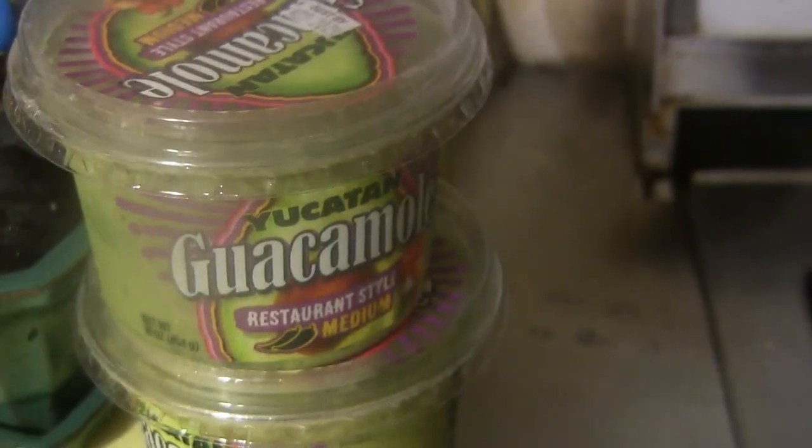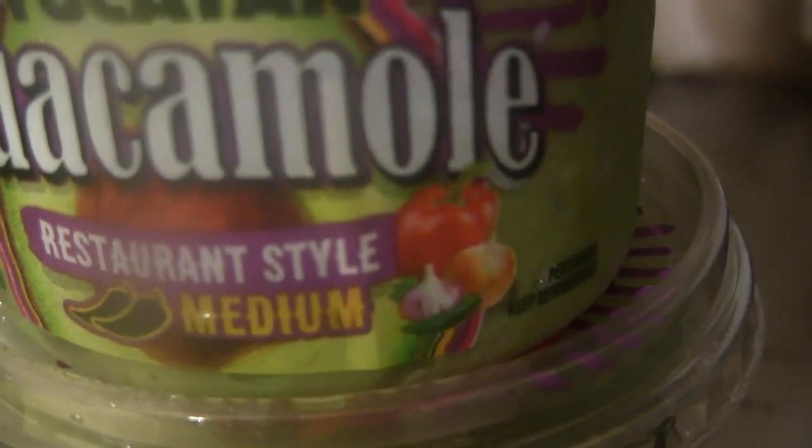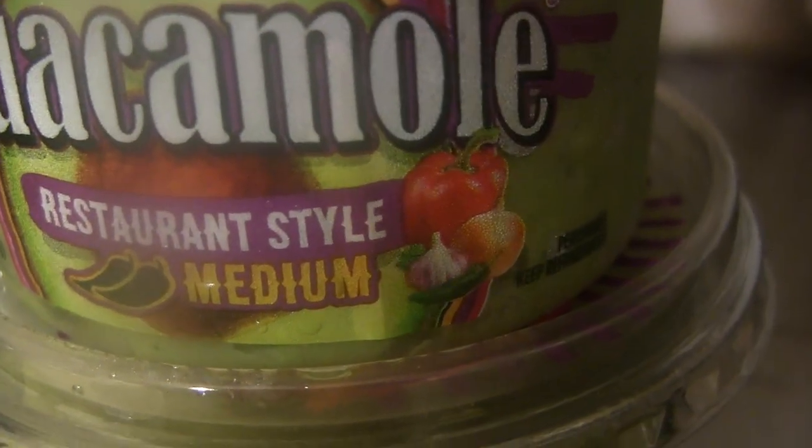I have another special recipe. This one is not going to have rice, nor is it going to have pasta. Let me show you what it's going to have. We got ground chicken. Guacamole — what is the strength of this guacamole? Medium.